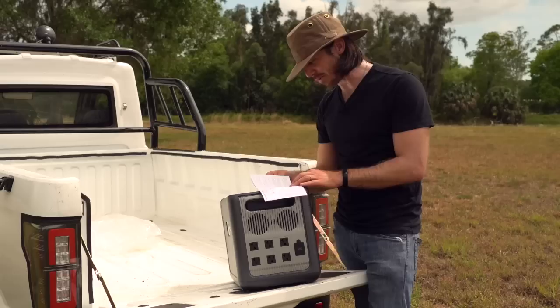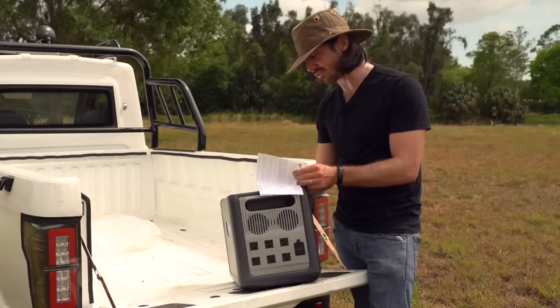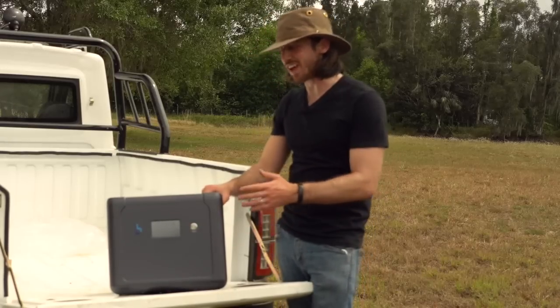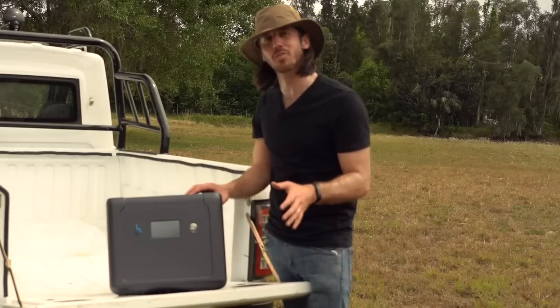So there's app control as well, but right now the Android app is the only one working. They don't have the iPhone app working yet, so I can't test the app out. Now what I want to do is test this thing out. I don't know if I have 2,500 watts worth of stuff to plug into it, but let me go grab some electric bikes and other things and let's see what we can run off of this battery.